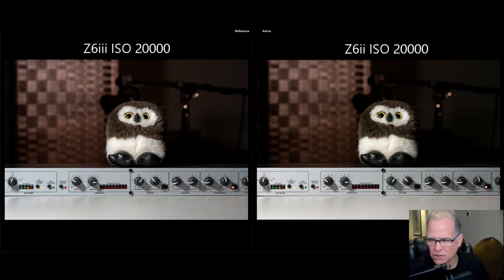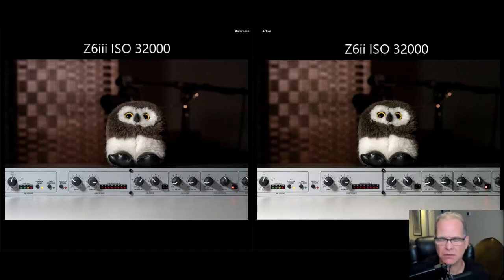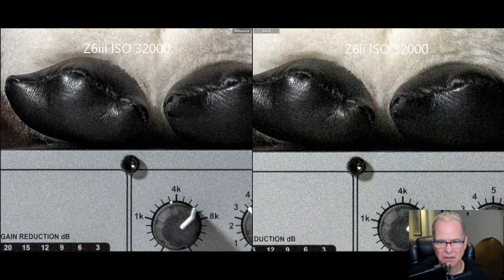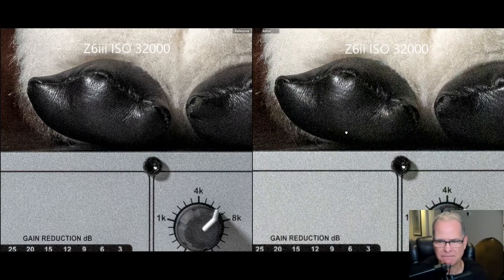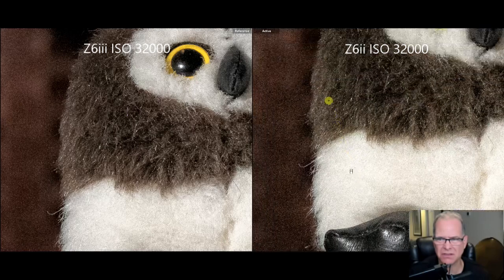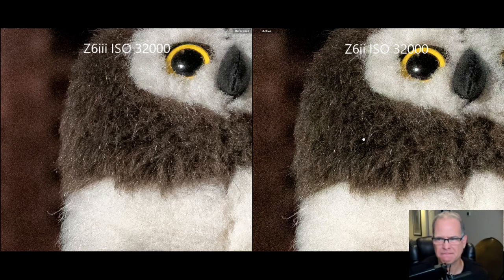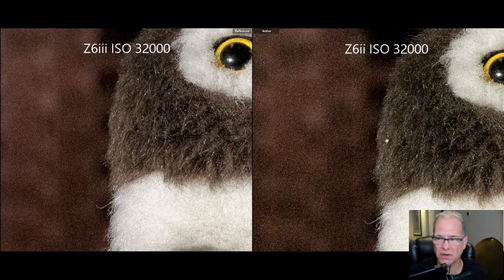Let's jump now to 32,000. We are at 32,000 ISO, Z6 II on the right, Z6 III on the left. Still seeing some better results on the Z6 III than the Z6 II. I think on the Z6 III you're able to push these files just a touch more in terms of sharpening and editing. I did add a touch of sharpening to the file. I prefer the Z6 III over the Z6 II here.